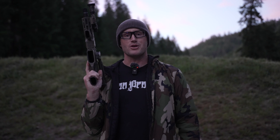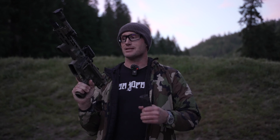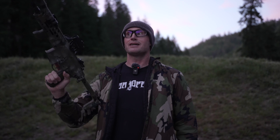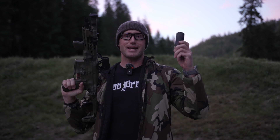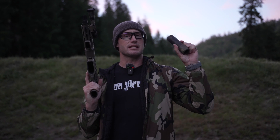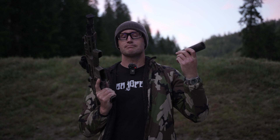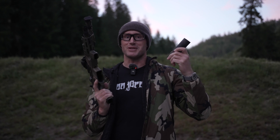Hey everyone, it's Ivan from kitbadger.com, out here for another episode in my flash mitigation series. Today I'm taking a look at this little guy right here, the SIG Spear LT 7.62x39, and this guy right here which is their SLXC — I believe 7.62 can flow through. Gonna run some rounds through this.